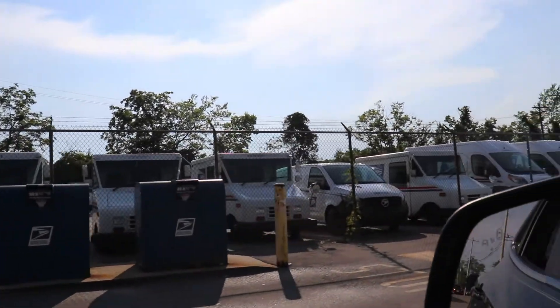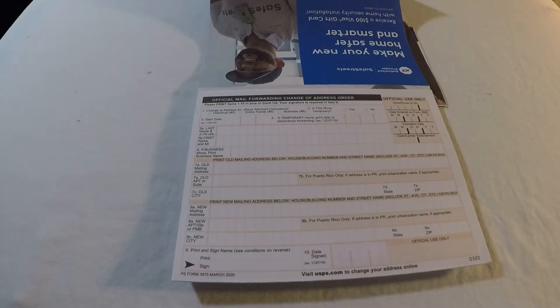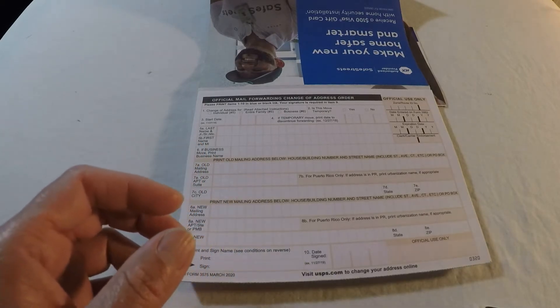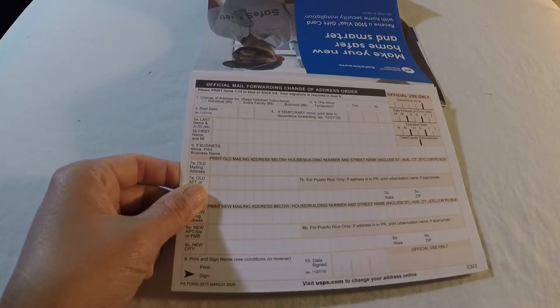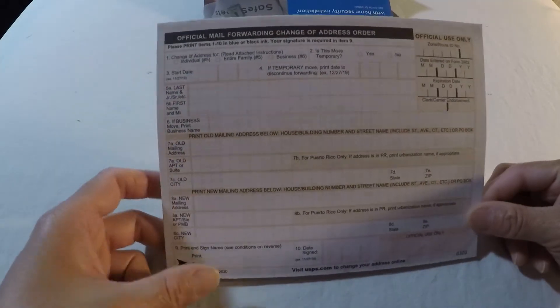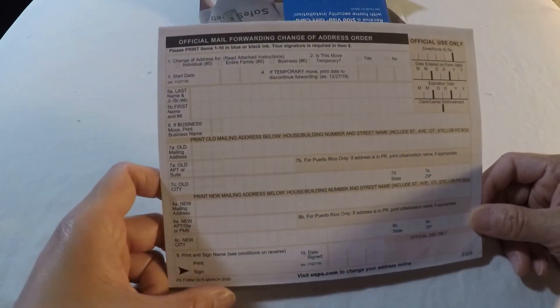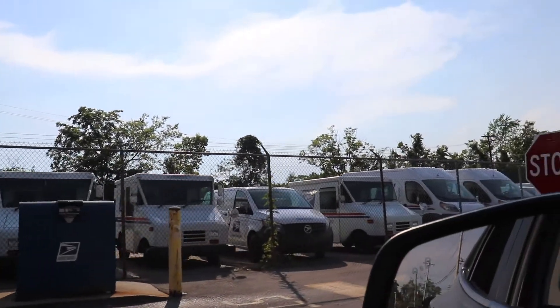There will be a post office in your city and state. The form will be in the lobby area or at the counter. If not, ask the postal clerk where to get one. Ask your regular or substitute carrier to bring you one — they always carry extras for customer use. For number four, you can print the form online and then drop it off at a post office near you or in one of the blue collection boxes anywhere in the area.